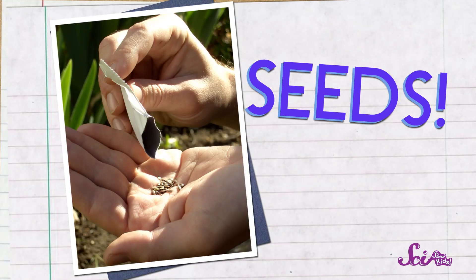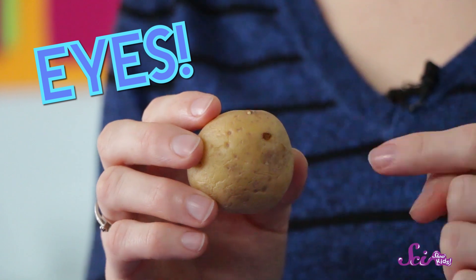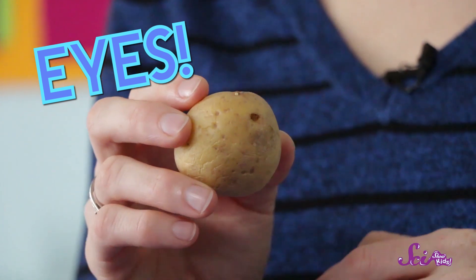First, let's take a look at our starter potato. Most of the time when you're growing plants, you start out with a seed, but potato plants start a bit differently. They start as a sprout on another potato. Like most potatoes, our starter potato is covered in small spots on the outside called eyes. Don't worry, they're not real eyeballs!